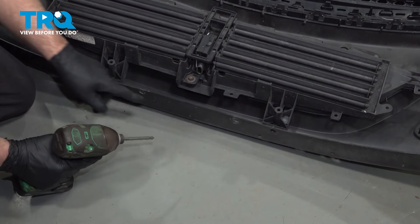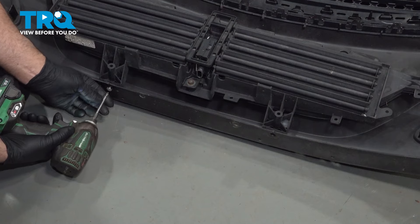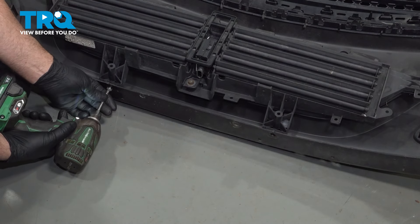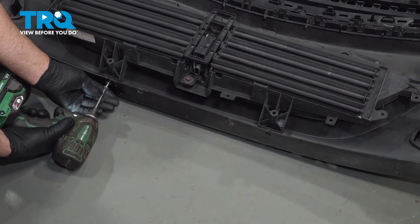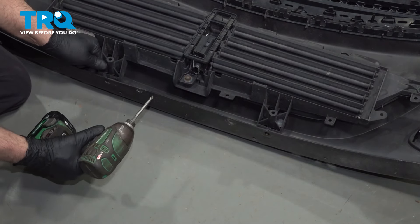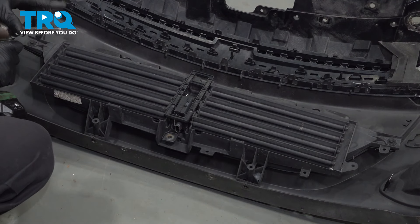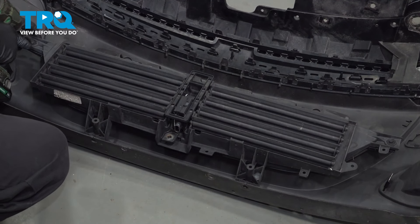Underneath here, there's two fasteners. They should be 10-millimeter bolts that you need to take out. This vehicle has a Phillips head, so we'll just take that screw out — we just used a Phillips head screwdriver bit. On the two sides, use an 8-millimeter socket and take those two screws out.